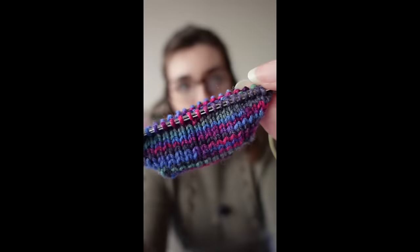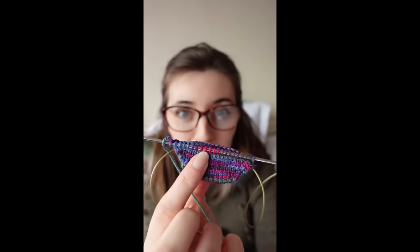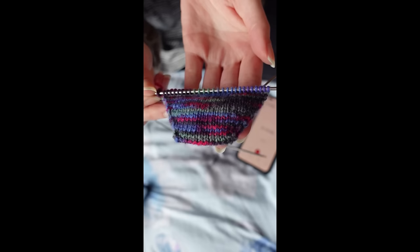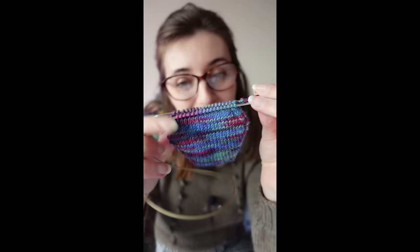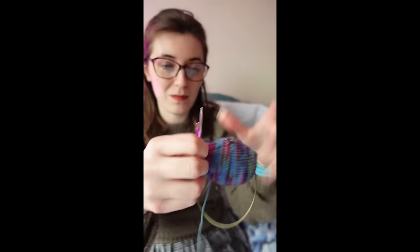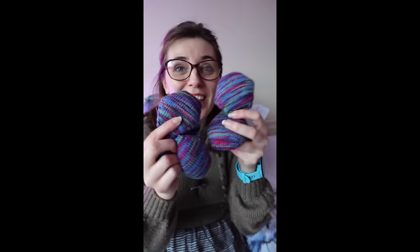Today is the very last day of Finish It February and I have one more hexipuff to make. I think I'm going to have enough yarn — we're so close to finishing something. Working in my 15-minute sessions: first session done, time for a stretch and a rest. Back for take two — exactly halfway after my next 15 minutes. Time for a break. Next 15-minute chunk done. Time for a lunch break. I finished the knitting. And that's it — that's the last one. Seven hexipuffs finished in Finish It February. And I even have yarn leftover.